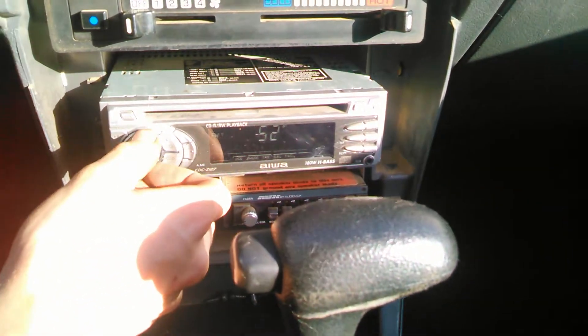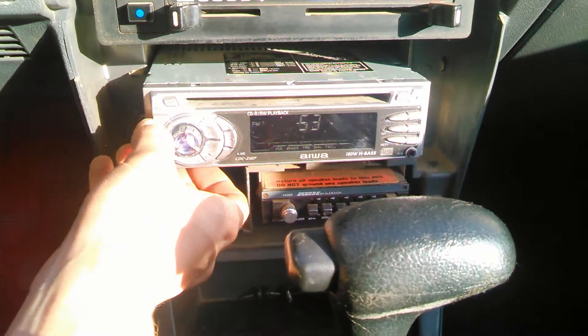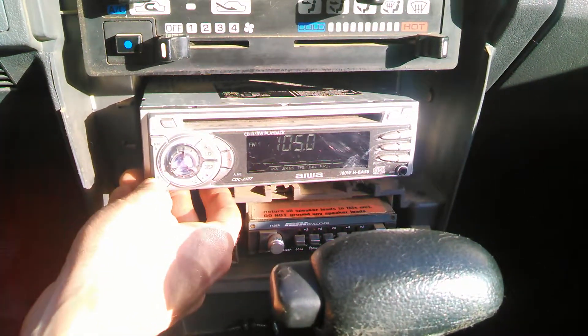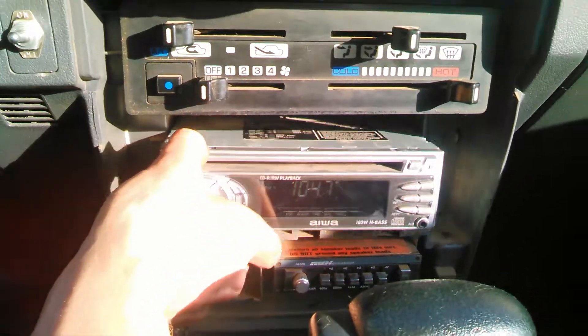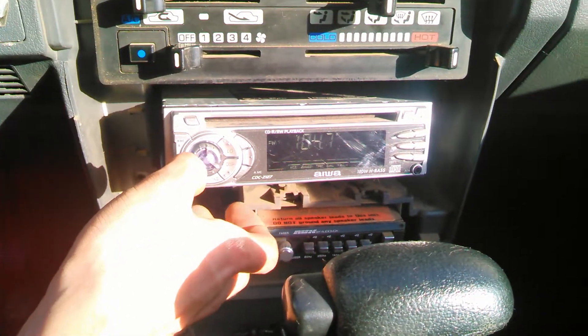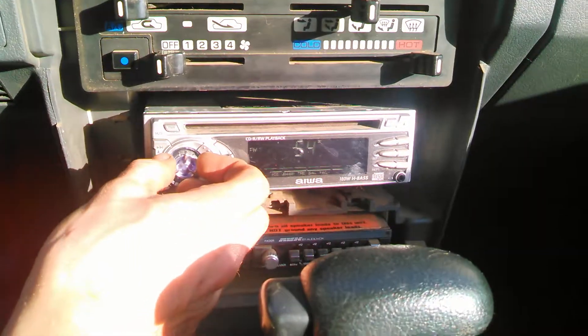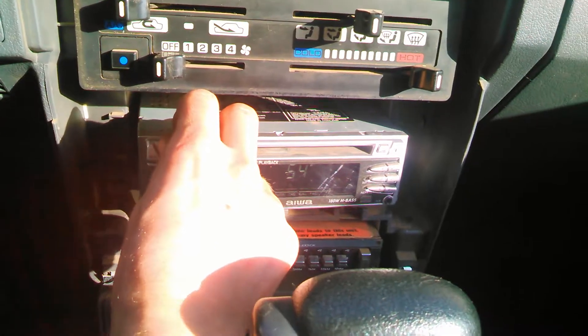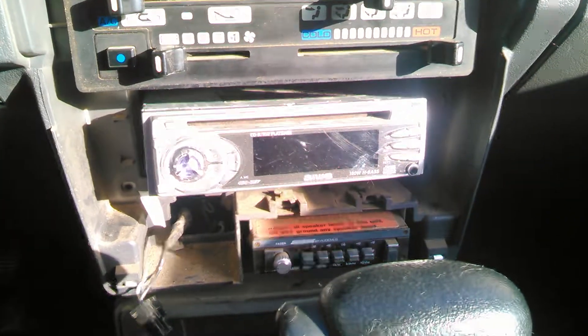Now we're on the radio itself, so we can find another station or go back to what we were listening to. And we'll turn it off. Radio works now.